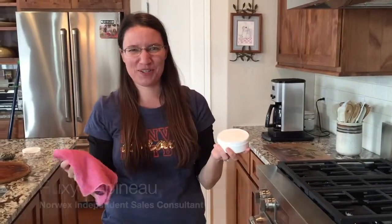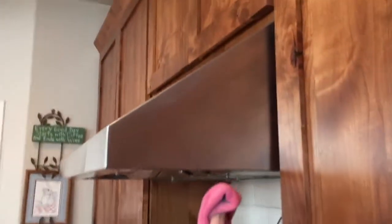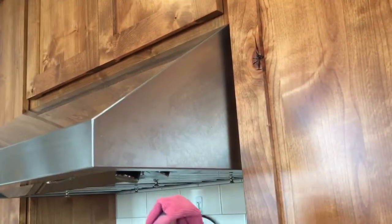Hi guys, this is Roxy Papineau, your independent Norvex sales consultant. We have a mystery spot — this will happen a lot once you start using your Norvex products. I wonder if it'll get that off, so we're gonna try it.